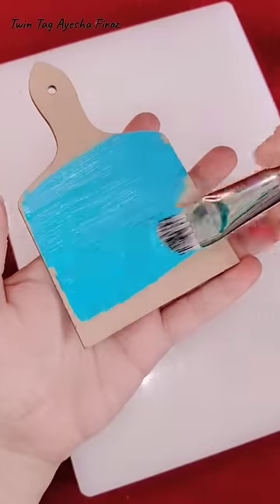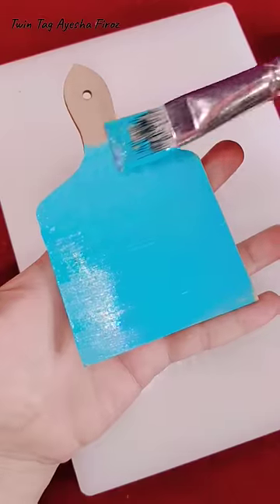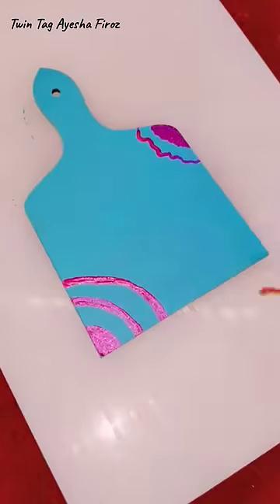Today I am going to paint a unique style that I have never done before — it's my first time. How do you feel about the final masterpiece? Please comment and give your feedback, and then I will take more videos on painting.